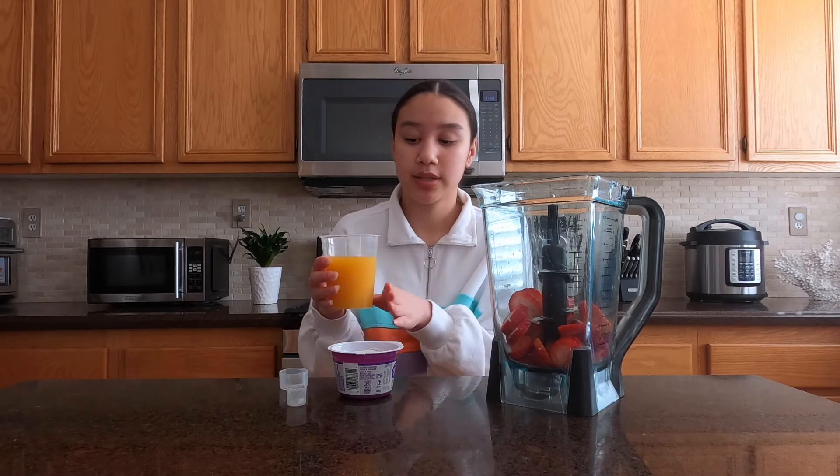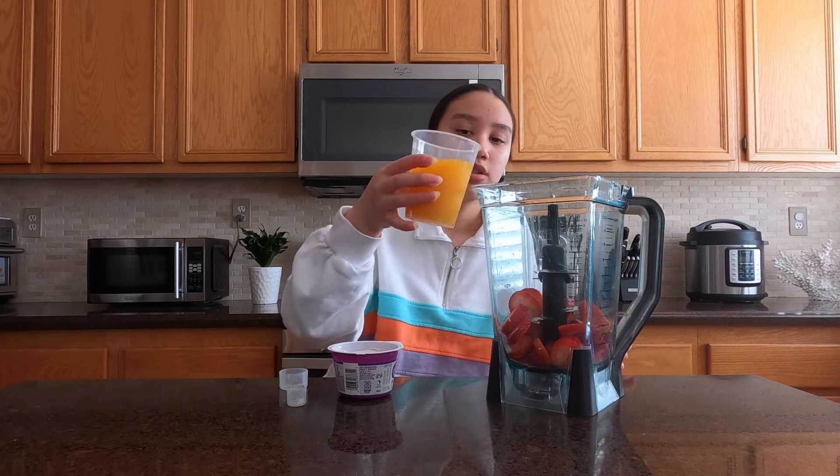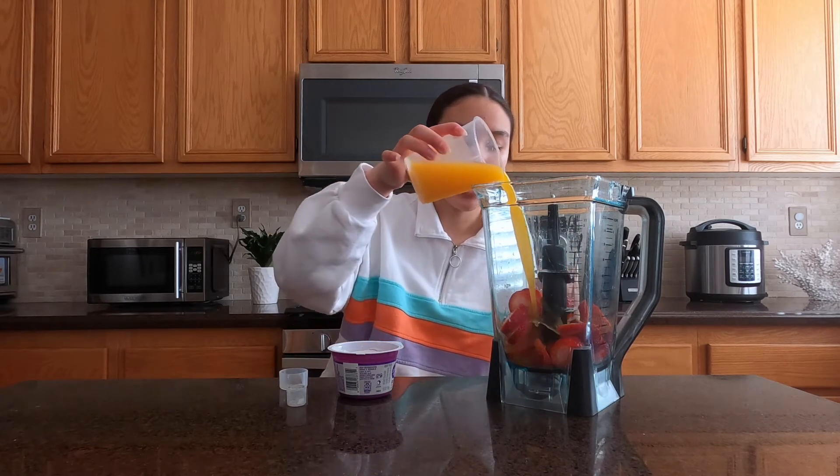Now I'm going to add one cup of Kearns. I'm using Kearns for this one, but you can really use whatever type of juice you want. I'm using Kearns mango juice just to give some fruity taste to it.